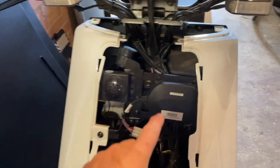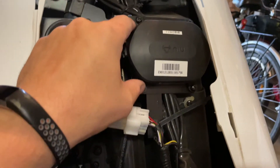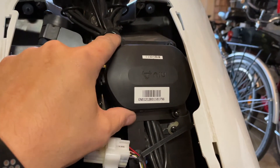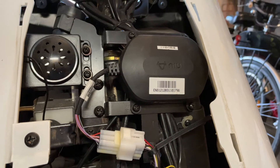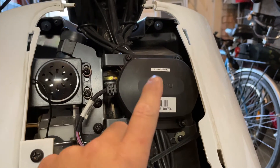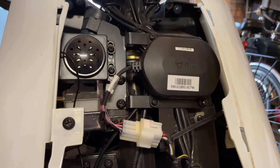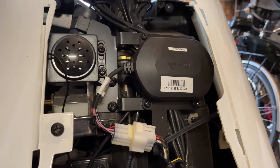Okay, this is the ECU. It's held in by four Phillips head screws. If you ever need to replace it, it's just that simple — pop those out, disconnect this connector, disconnect this connector, that's it. The SIM card is inside the ECU. You cannot just swap the SIM card unfortunately. If you have any issues with your SIM card like I do, you actually have to replace the entire ECU.